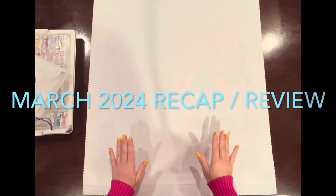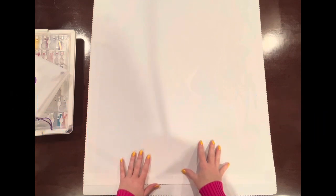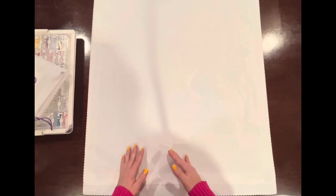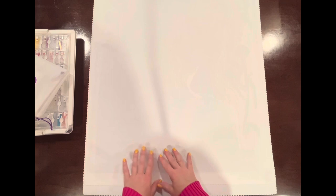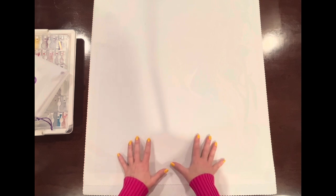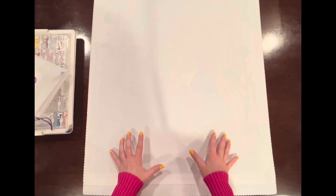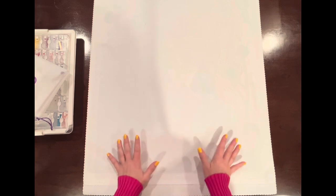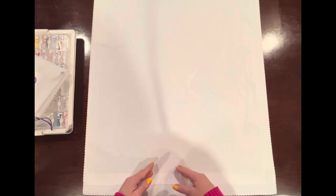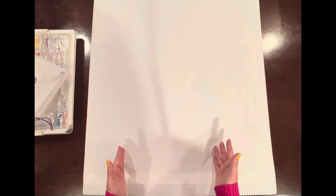Hey guys, Jenna here with Queen of Diamonds. I'm here today to share with you my month in review for March 2024. What I'm going to try to do is at the beginning of every month, I want to review the diamond paintings that I completed for the prior month and just give you a quick rundown of how I felt about the diamond painting and the company. I love watching other YouTubers' month-in-reviews because I gain a lot of inspiration and learn a lot about different companies.